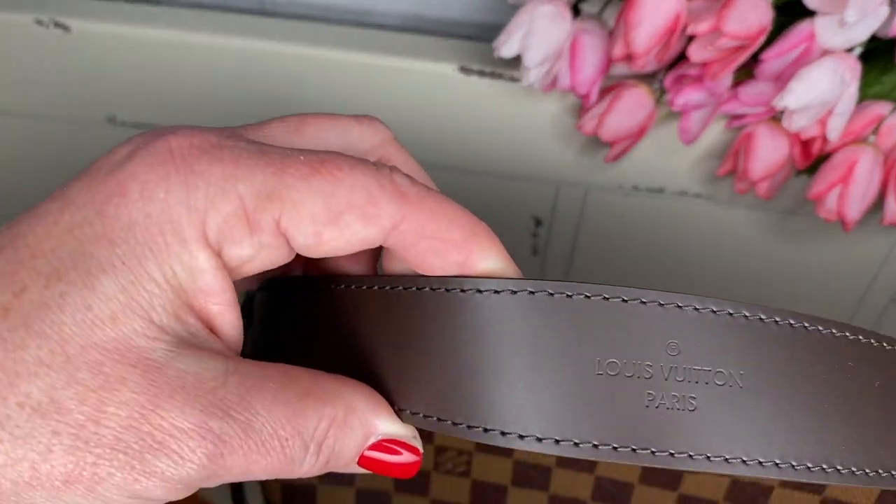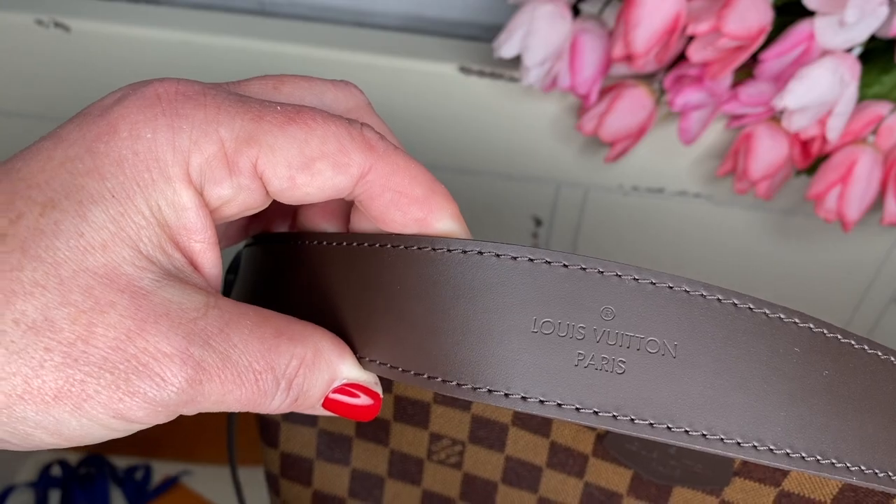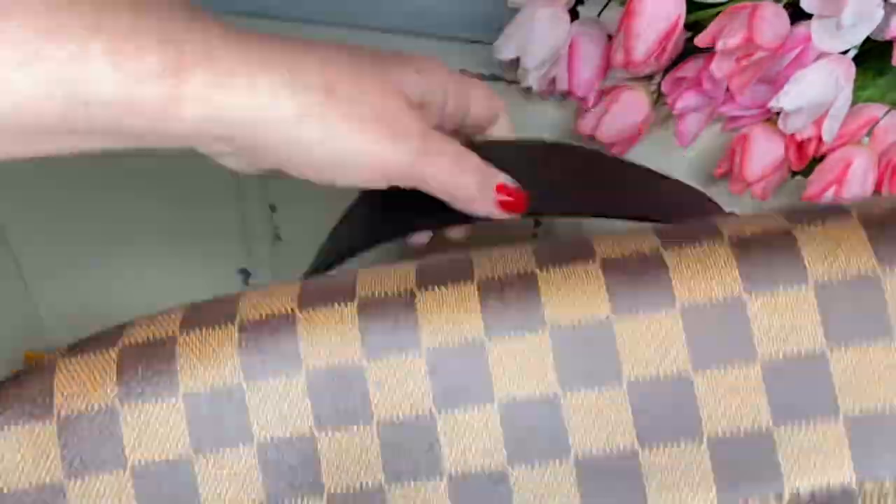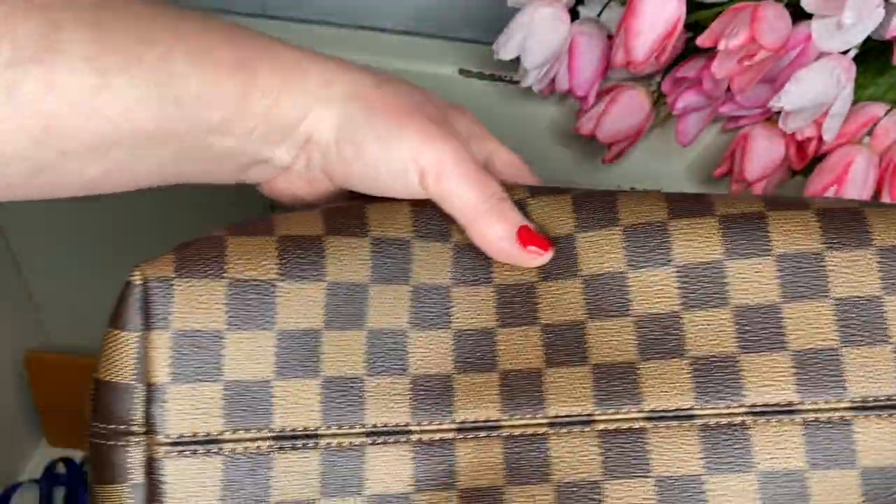This is gorgeous. I'm happy with the strap. I like that it's a little bit wider here so it doesn't dig into your shoulder. And I love how 'Louis Vuitton Paris' is printed on there. This is what the bottom of it looks like.